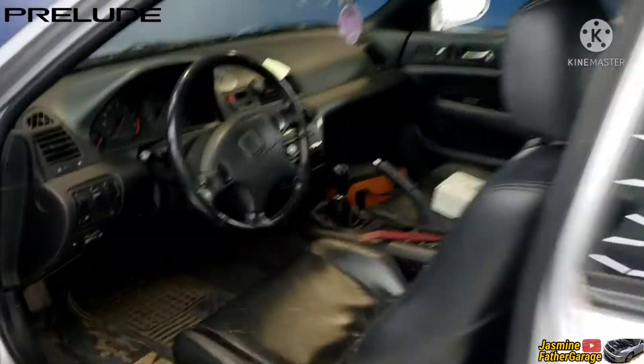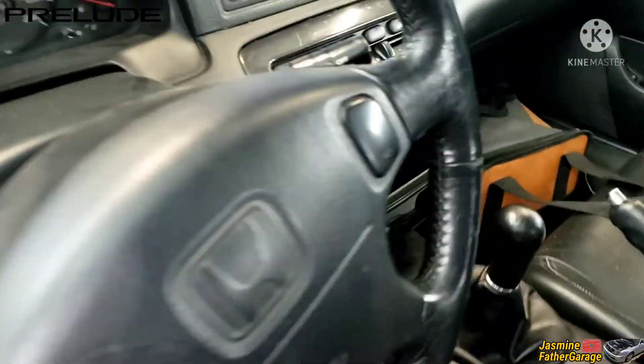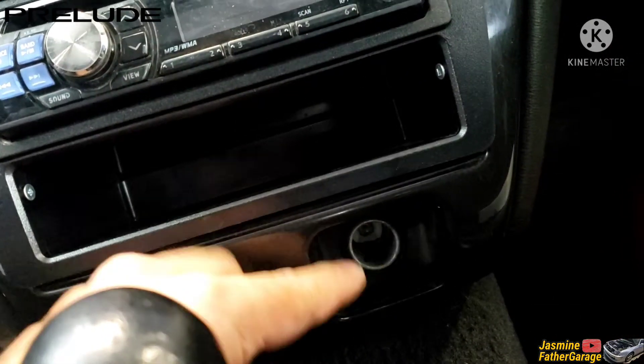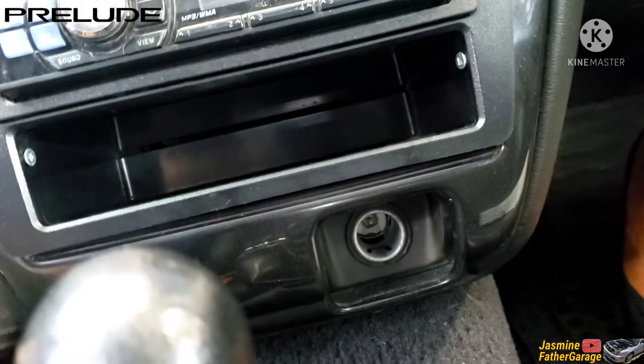Alright, so the old one I got here, I'll show you. You can tell that there's no cover anymore. I'm gonna put that new one in.